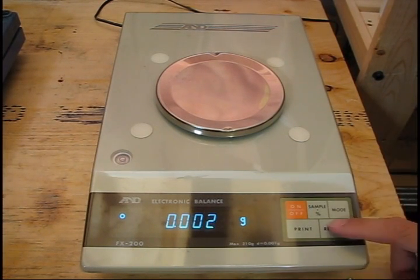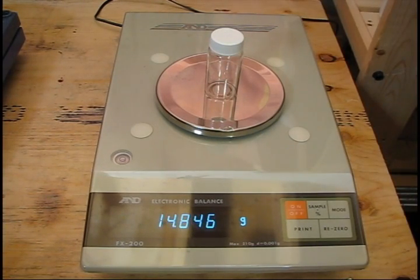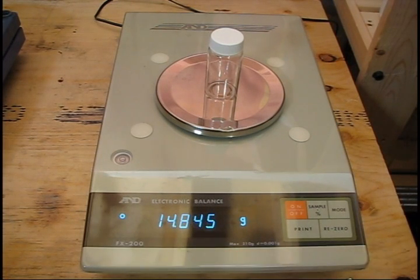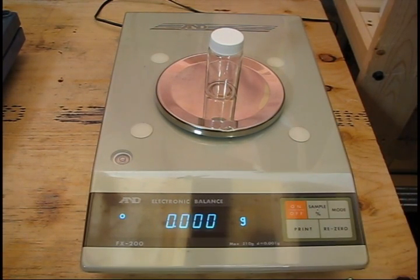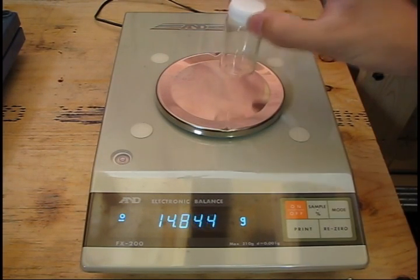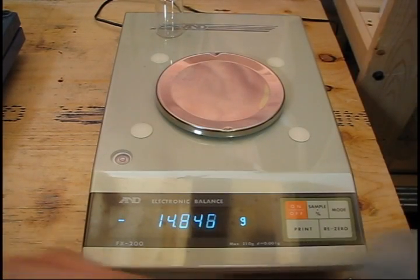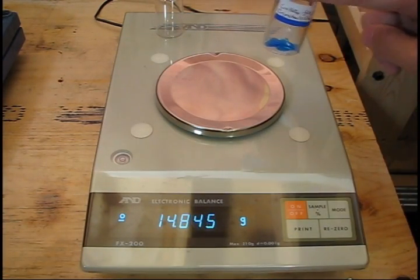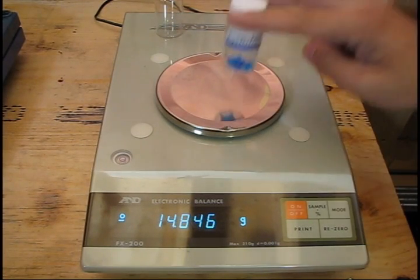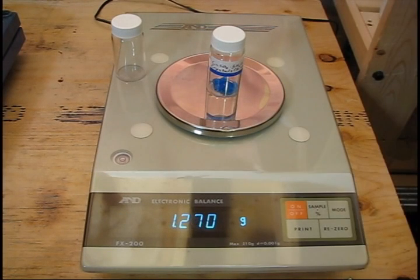To use the tare function: start with an empty balance and make sure it's zeroed. Place an empty vial on the balance and wait for it to stabilize. Once it's stabilized, re-zero it. The balance now is taking into account the mass of this vial — anything added to it, including labels, moisture, or the actual sample itself, will be measured, but not the vial mass. I'm going to cheat and use this pre-prepared vial; the mass of the vial will be different but it will illustrate the concept. Say you obtained some sample from a reaction and you've weighed this vial and zeroed the scale.